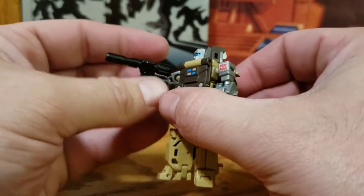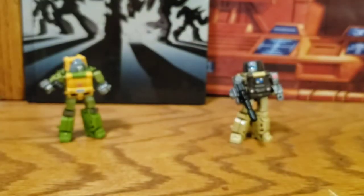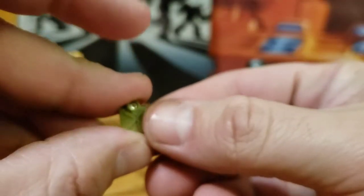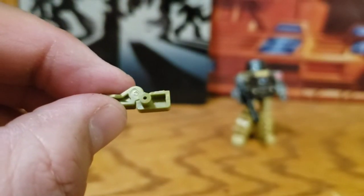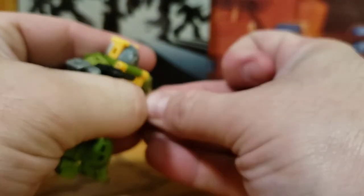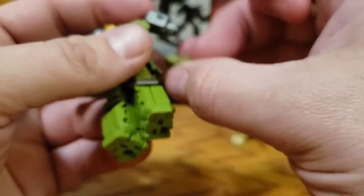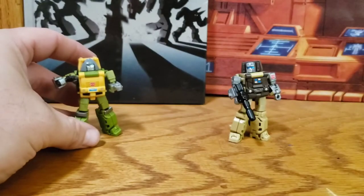They both come with these little gas can weapons. You can use them for whatever you want to pretend they are, but they do fold in half and you have a peg there that will fit into any of their hands. It is tight in Braun's hand — I usually put his drill hand in there and give the other gun to Outback. But anyway, Outback can hold them.